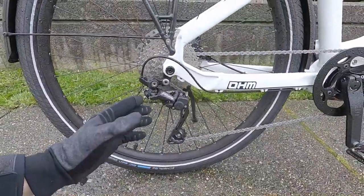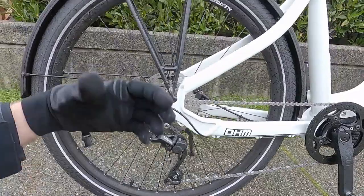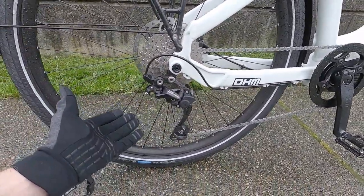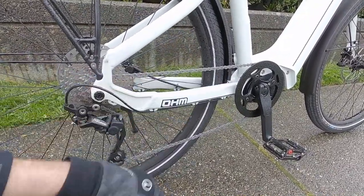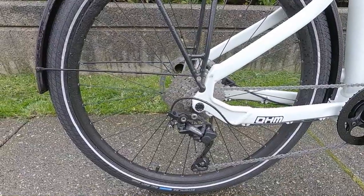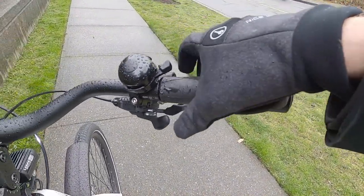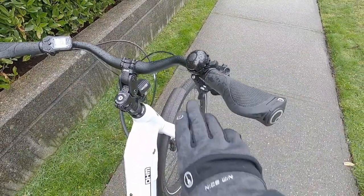Back here we have a Shimano Deore derailleur with a one-way clutch — off position for easier wheel removal and servicing, on position while riding so the chain won't bounce around. I didn't see a chain slap guard on the chainstay, but I'd consider a piece of clear tape or a neoprene guard with such a nice paint finish. This is an 11-to-36 tooth 10-speed Shimano cassette. And I love the shifters: a two-way high trigger you can push or pull, plus a multi-shift low lever. I like using my pointer and middle fingers on the brakes and my thumb to shift, so having that two-way trigger is great.